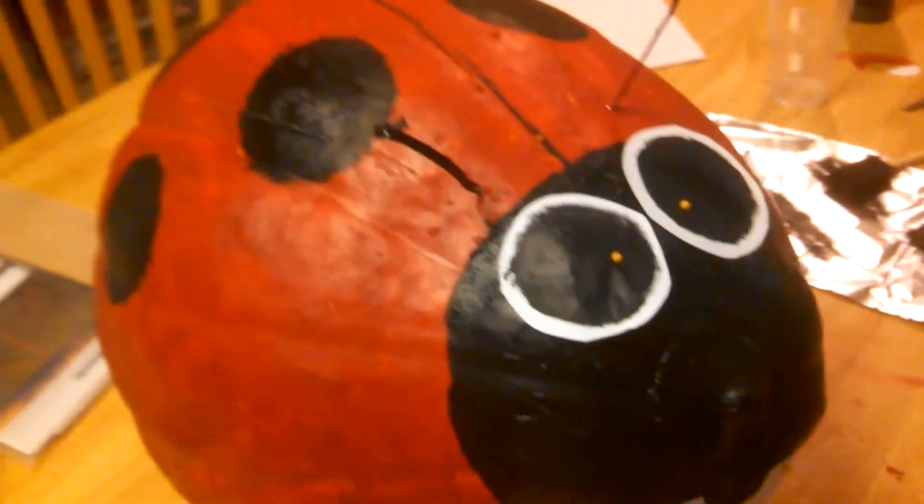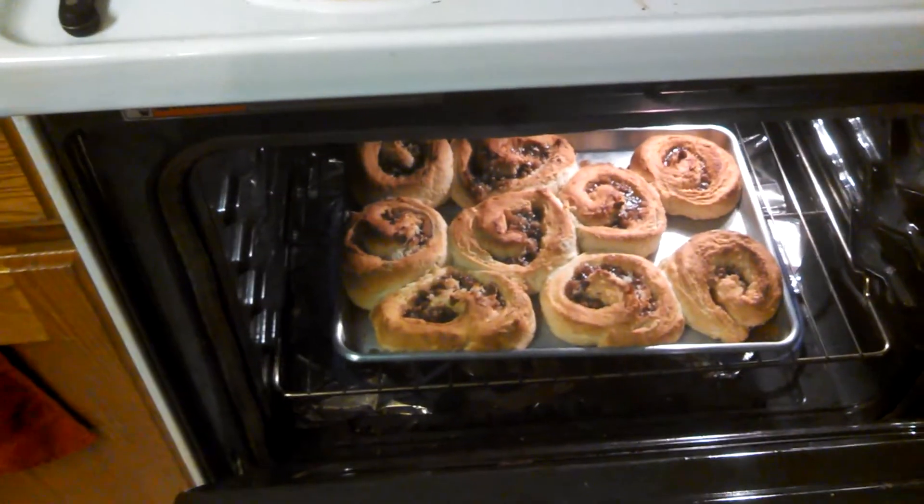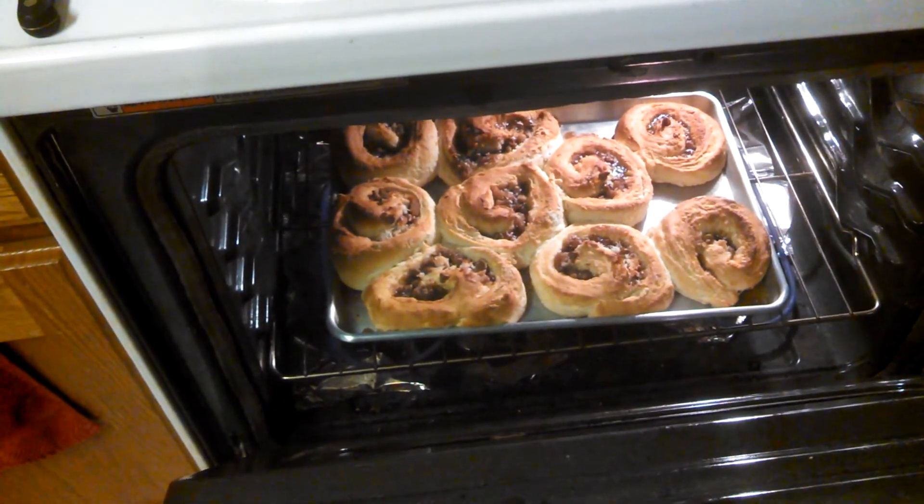Good. Look what's happening here. I still have five minutes left. Mmm, bubbly.